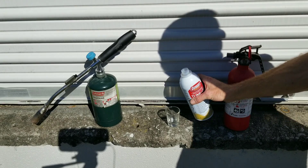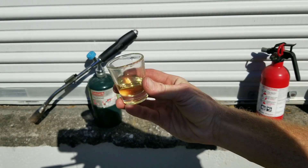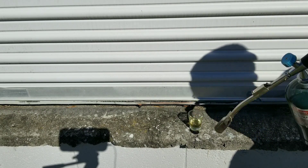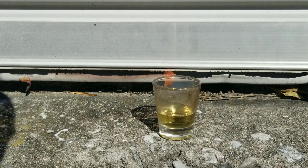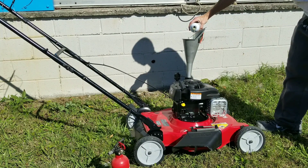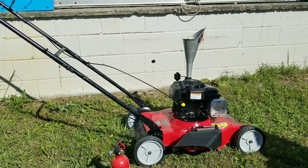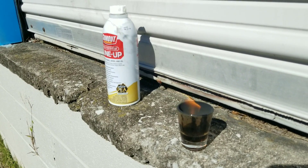Let's go ahead and add our Gum Out Multi-System Tune-Up. It has a yellowish tint to it — clean or not clean? I'm trying to ignite this stuff and so far it's a fairly clean burn. It says to add the entire contents to the fuel tank, but since we have an entirely small fuel tank — not the 18 to 21 gallons it recommends — we'll just add a few ounces. This will be a high concentration. We'll continue to keep an update on just how well this stuff burns.